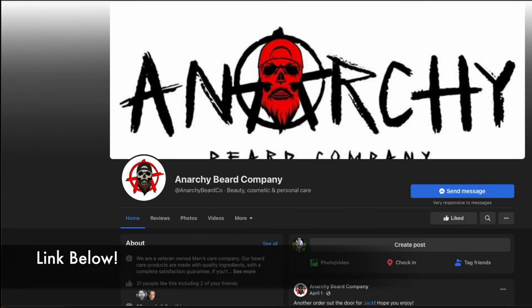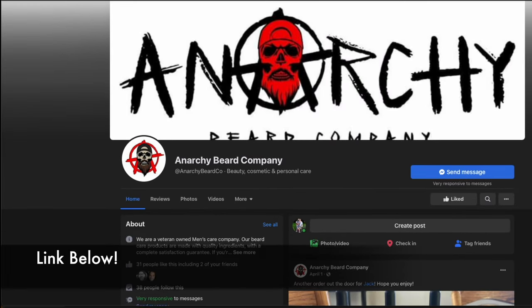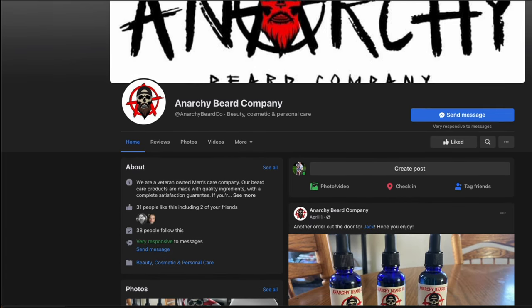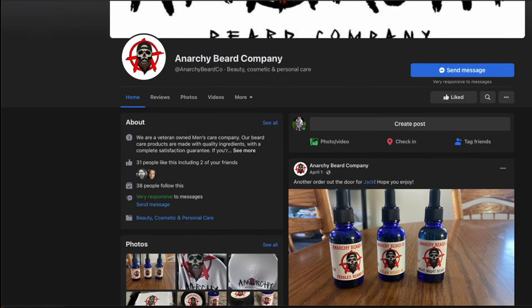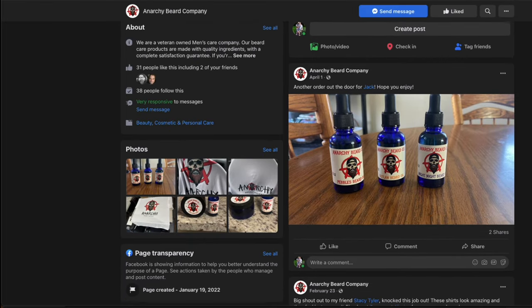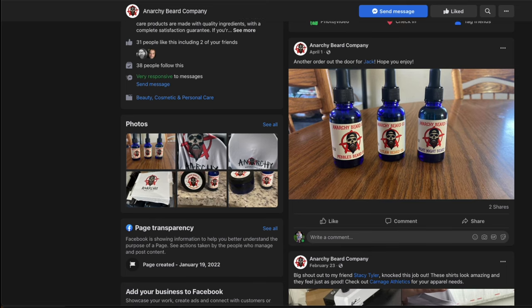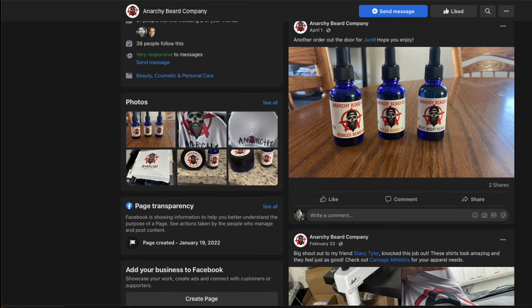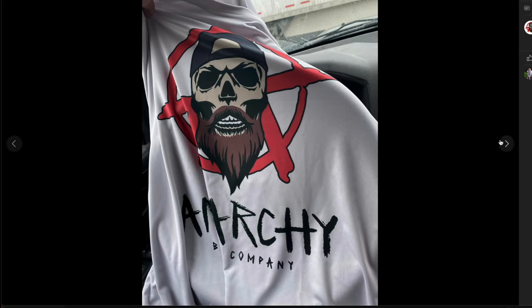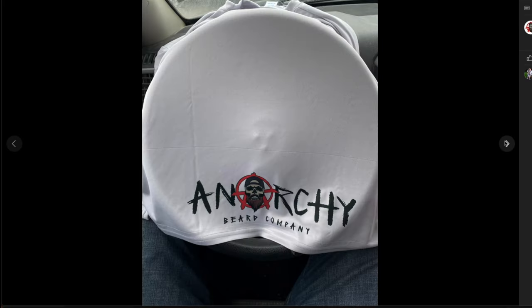This is the Anarchy Beard Company. Josh is currently running this through Facebook on a separate page than his own. You can send him a message directly and set up an order. He has several pictures on there that you can go through, you can comment on any pictures. I suggest if you hit it up, at least give him a like. Here's some pictures of the products, and he has some awesome gear as well. Check him out.